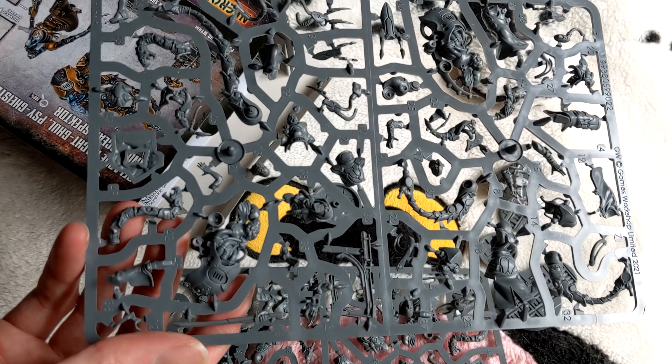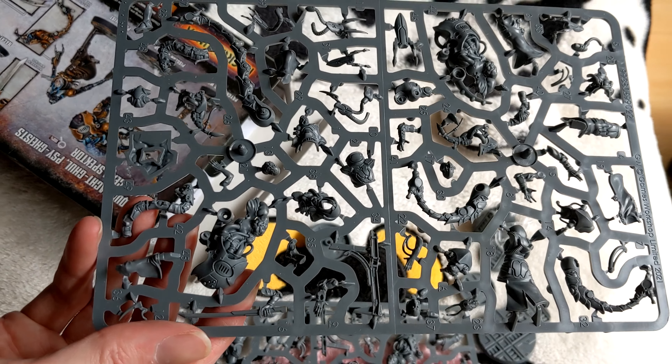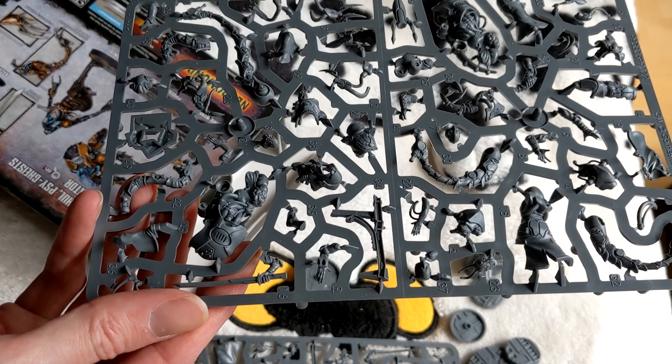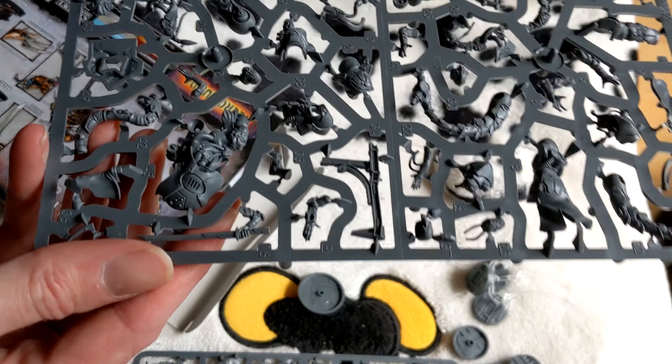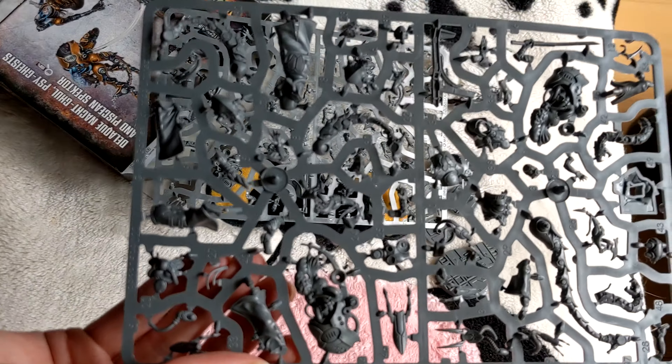So first things first, we have two sprues here. I'm not sure if there is supposed to be two sprues, but we do have two sprues. From a very quick inspection, they look very similar.